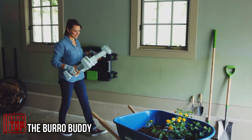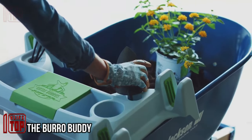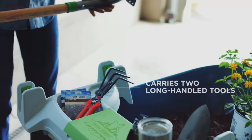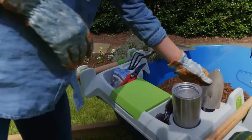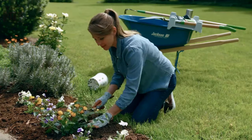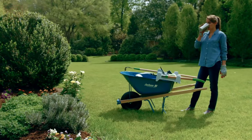Meet the Burrow Buddy, a garden cart organizer that has redefined how farmers and gardeners tackle their tasks. While garden carts have long been the trusty companions of farmers, they've typically served a singular function. However, the inventive minds behind Burrow Buddy have taken it to the next level, and once you've used it, you will wonder how you managed without it.